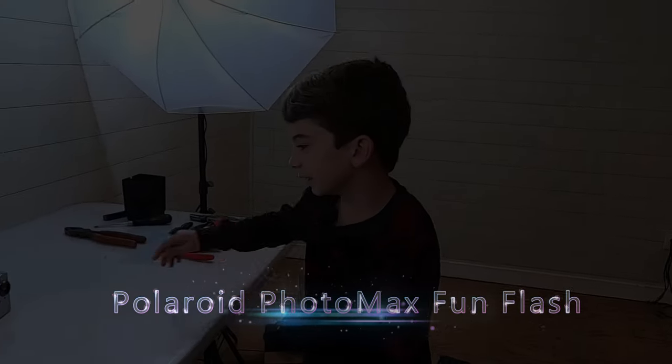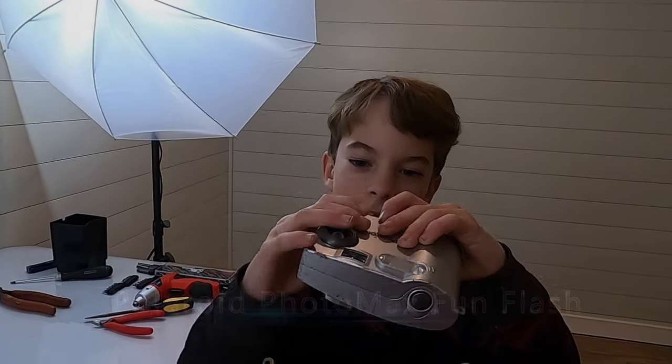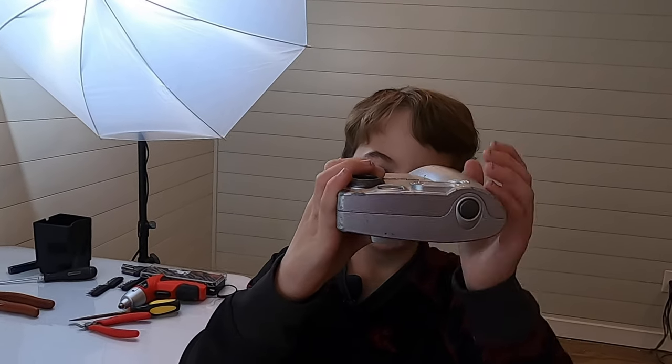Hey guys, today we are taking a Polaroid Photomax FunFlash camera apart.